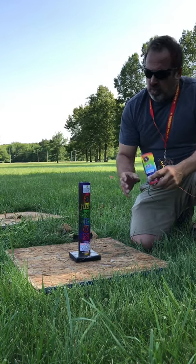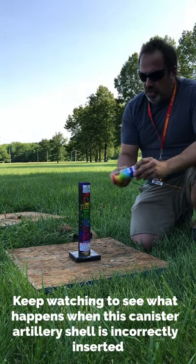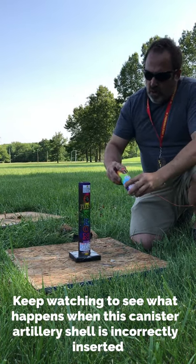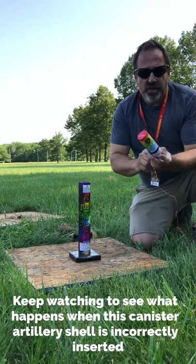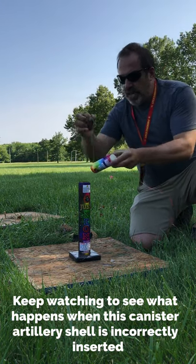Our goal is to show you the effects of what happens when you put a shell upside down in a tube. Despite the warning and the instructions at the top with the arrow up, a lot of times people put the shells in upside down. This is demonstration only — do not try this at home.